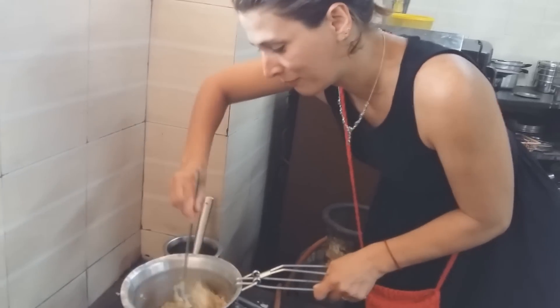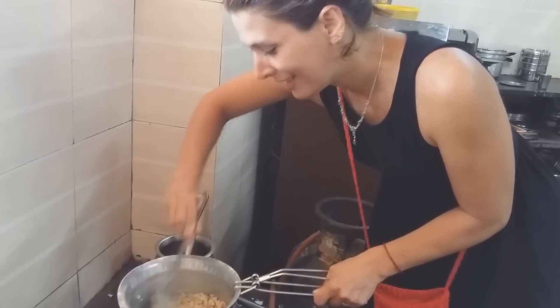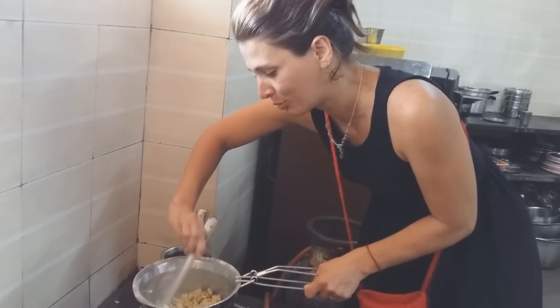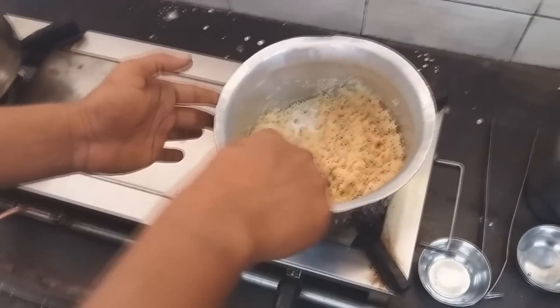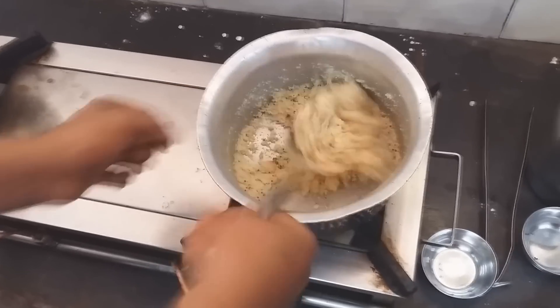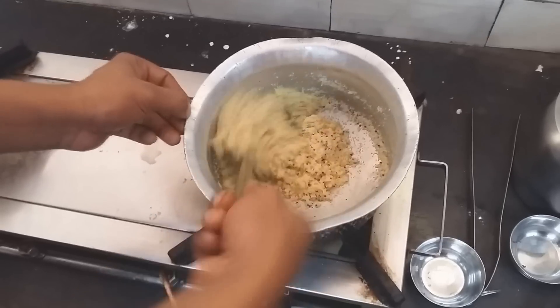Слушайте, я сама так переживаю. Я первый раз это блюдо готовлю. Это же завтрак, это завтрак мальчиков. Если я испорчу, то что? Они останутся без завтрака, голодные. Насим решил мне немножко помочь. Вот он перемешивает. Очень важно, чтобы не подгорело, надо тщательно перемешивать.